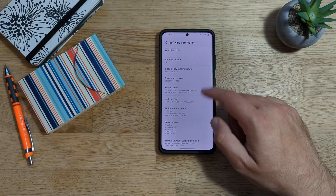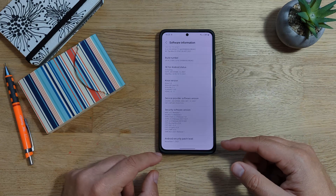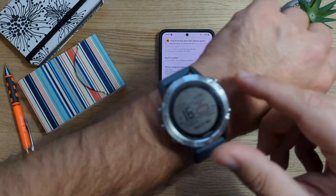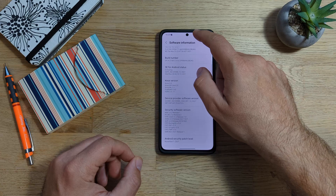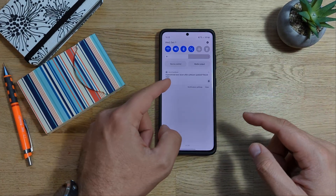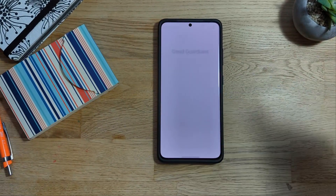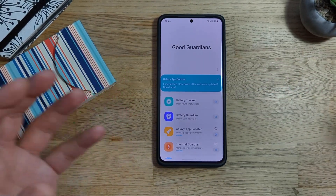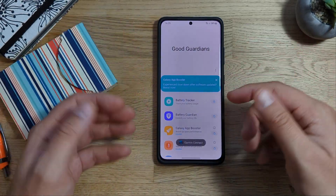Software information scrolling down and we can see we are running the Android security patch level from the 1st of November. By the way, this ROM has been built on the 30th of November. We are now the 1st of December. And this was the message I was referring to: Good Guardians experience slowdown after software update — boost now. So you can click on this. If you don't have Good Guardians, go and install it. Download it, even manually. If you just look for Good Guardians APK, you'll be able to find it.